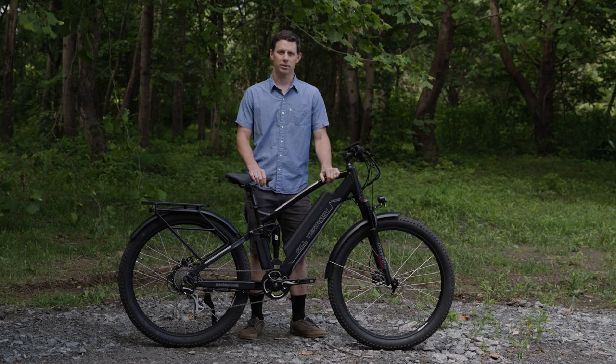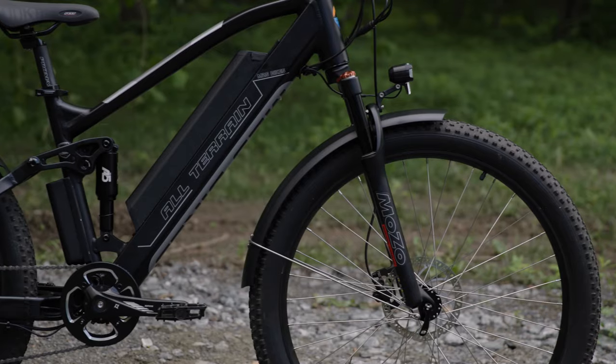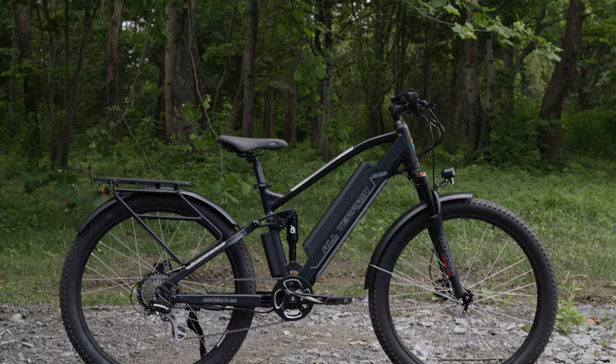This bike comes stock with a 29 by 3 inch wide tire, and that's for high speed on smooth surfaces as well as a good contact patch if you get off road. The Sport Full Suspension is a great bike